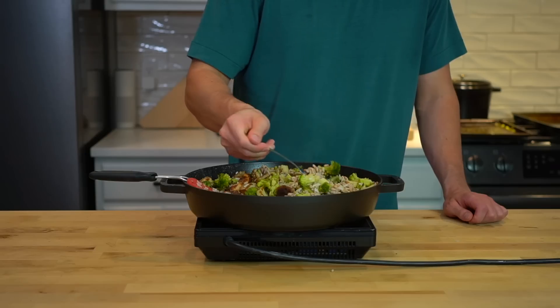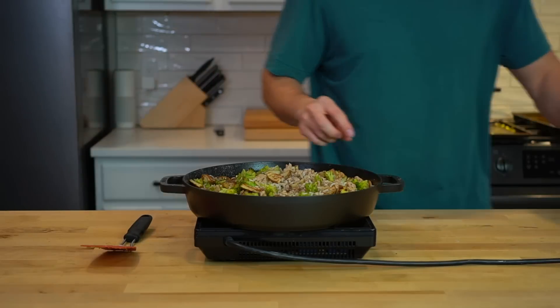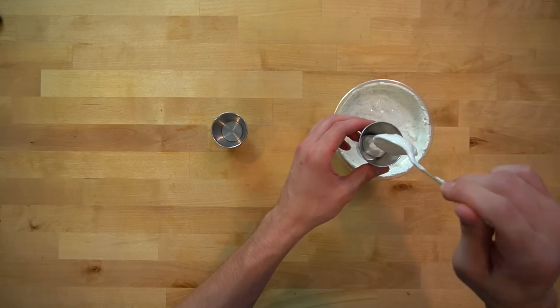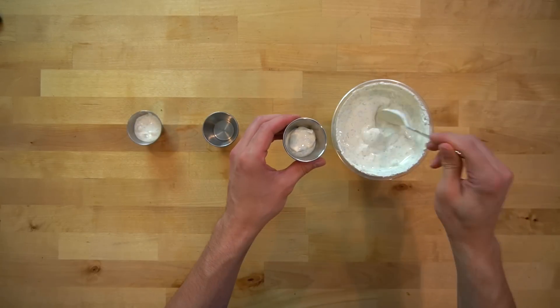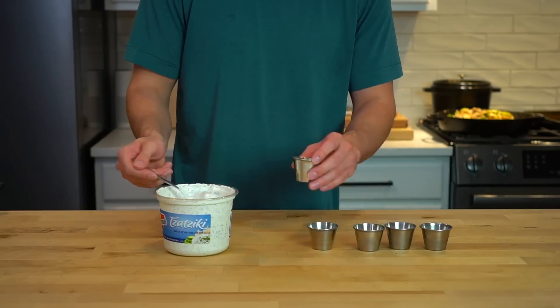Stir everything together until it's well incorporated, taste test, and adjust flavors with salt and pepper to meet your preferences. I like to serve this meal with a side of tzatziki sauce — I bought a tub from the store because, as I mentioned, I don't want to spend any extra time in the kitchen this week, and pre-made is just fine with me.